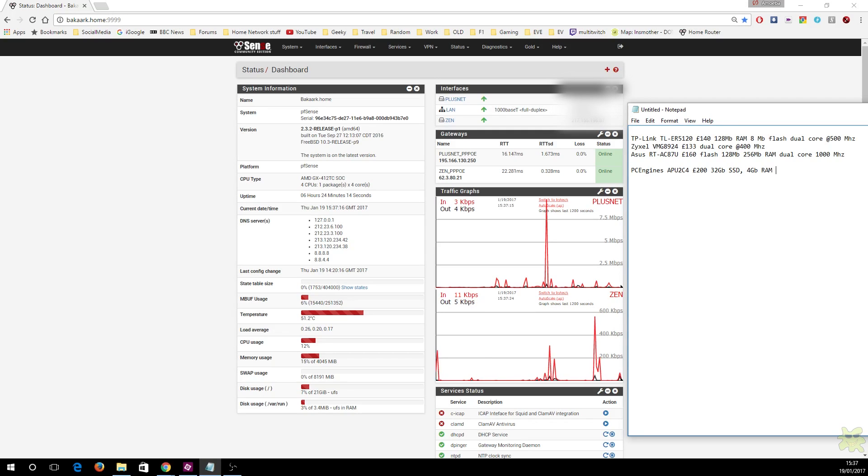The Zyxel VMG8924, another good router at 133 pounds, has a dual-core 400MHz processor. The top-of-the-line ASUS AC87U is 160 pounds in the UK, with 256MB of RAM and a dual-core 1GHz CPU. The PC Engine's APU2C4 configuration I have is about 200 pounds, has a 32GB SSD, 4GB of RAM, and a quad-core 1GHz Jaguar processor — so clearly a much more powerful hardware setup for a similar price.